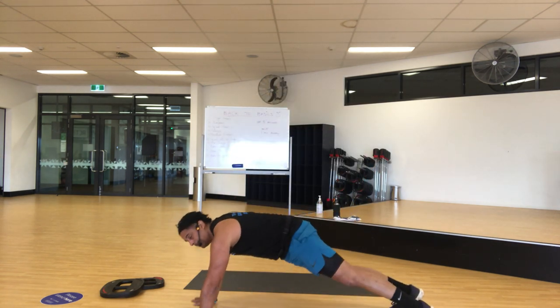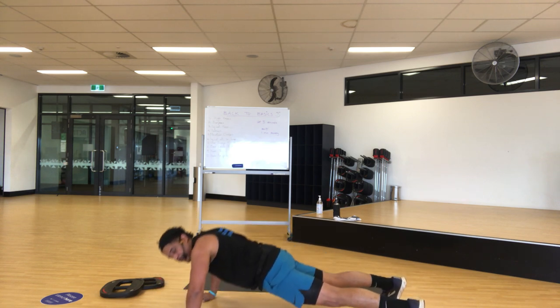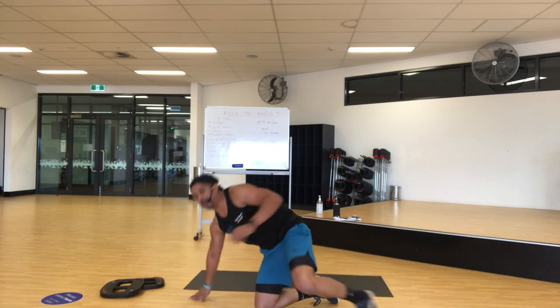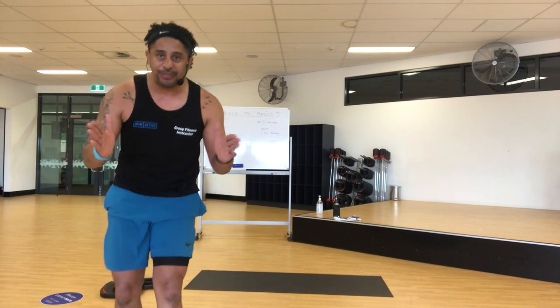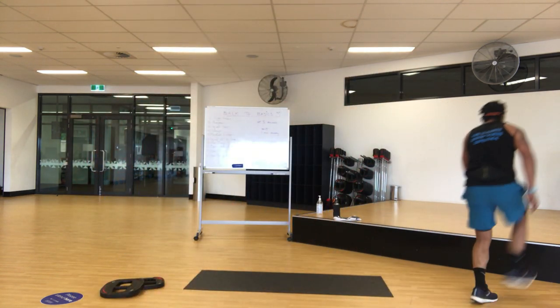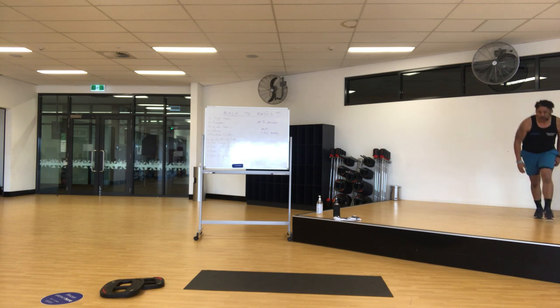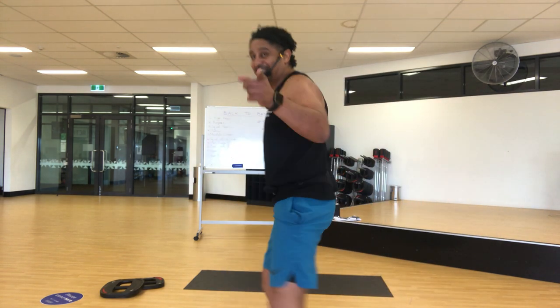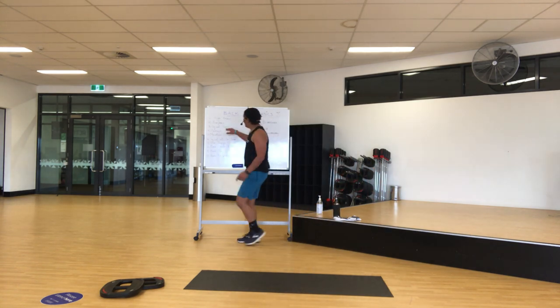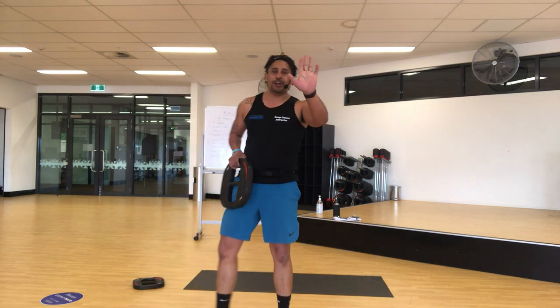Alright, bring it down — ready, go! Down your knee — it's not to stop. Keep pushing for the whole 30 seconds. Push up the knee — let's do it again. Five, four, three, two — stop.